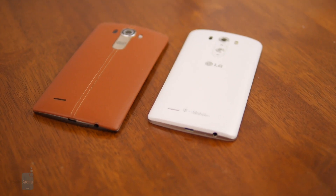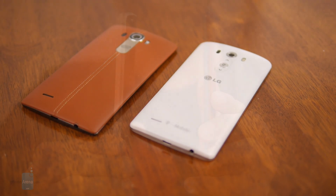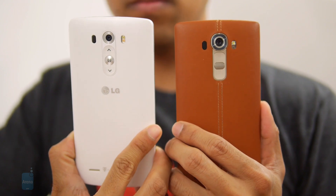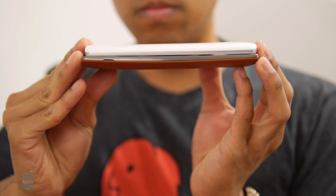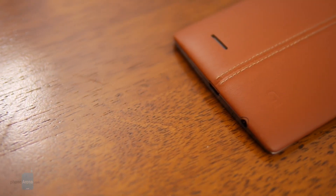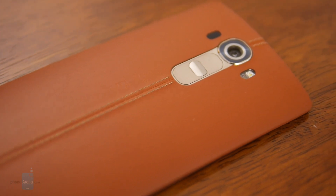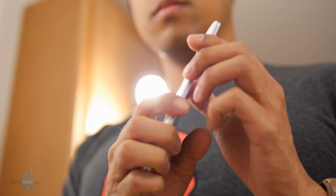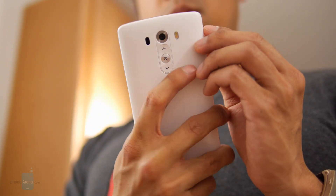The LG G4 doesn't look much different than the LG G3, unless you go with a leather back. It's also taller, wider, thicker, and heavier. If you weren't happy with how the LG G3 looked and felt, you probably won't be thrilled with the LG G4 either. It boasts the same general design characteristics with a few minor changes. Sharper lines and a subtle arch to the G4's body shake up the design in a peculiar way, possibly making the phone fit more naturally in one's hand. However, the G3 is still a little more comfortable to hold and operate with one hand because of its smaller footprint.